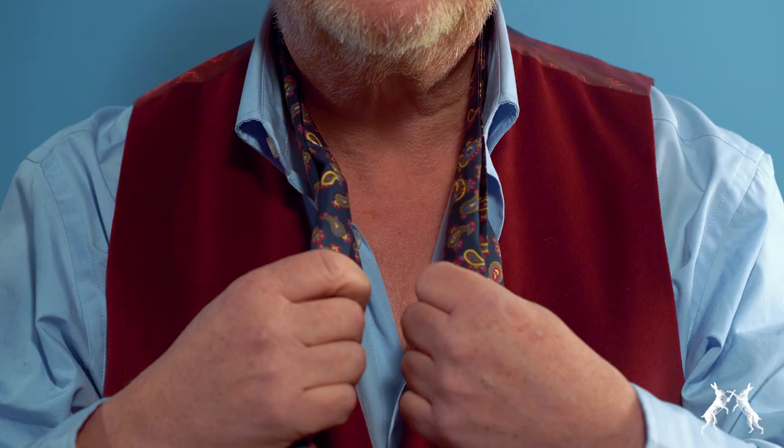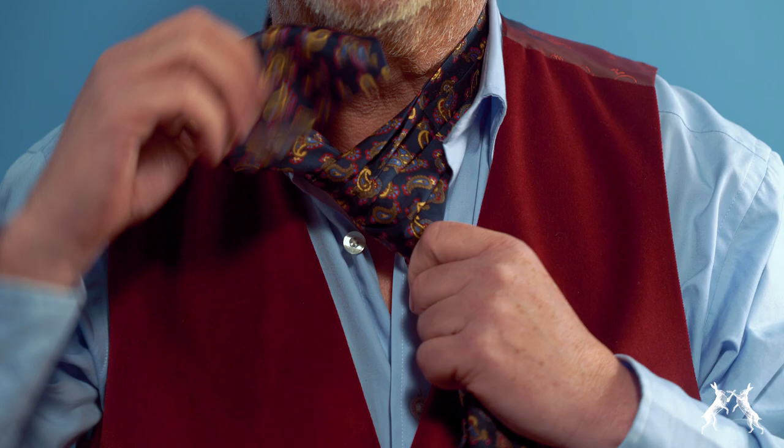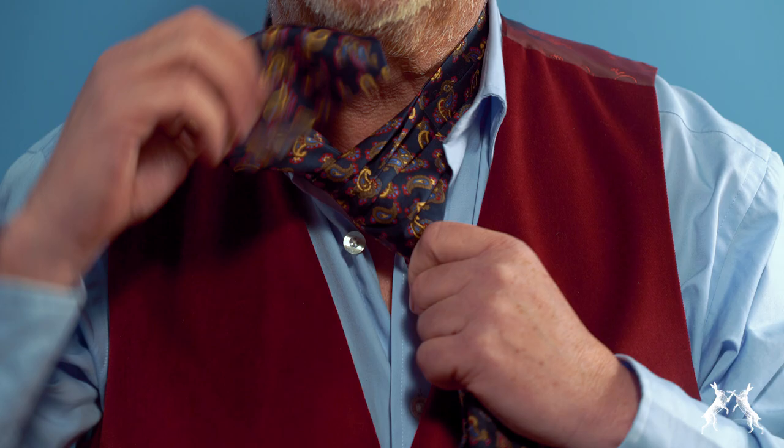Let me demonstrate. Place the cravat around the neck, just under the shirt collar. Simply cross the left side over the right, tuck it under and pull up towards your chin. When comfortable, but not tight, tuck both ends inside your shirt collar. Then puff up the front a little for the purposes of decorative display.